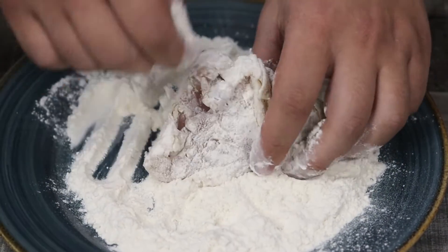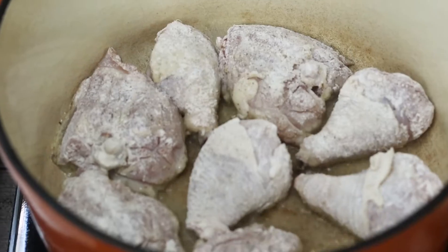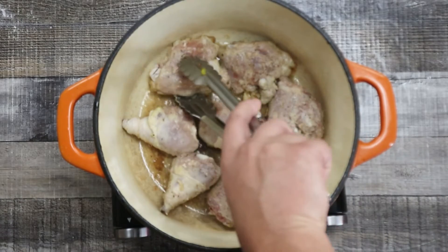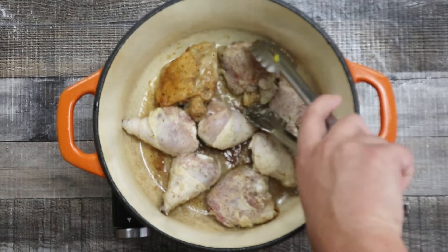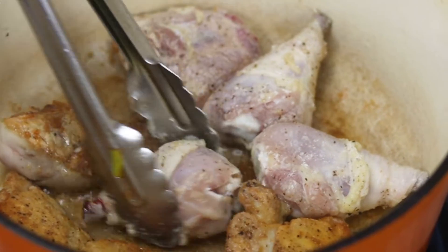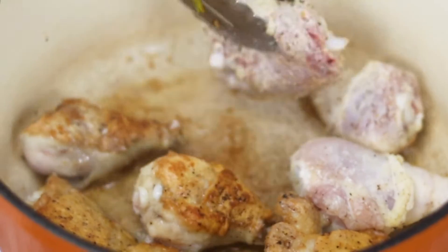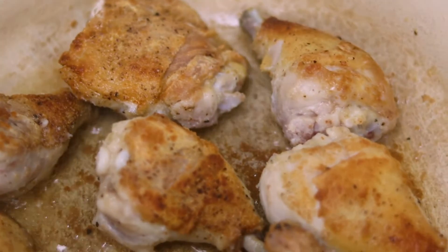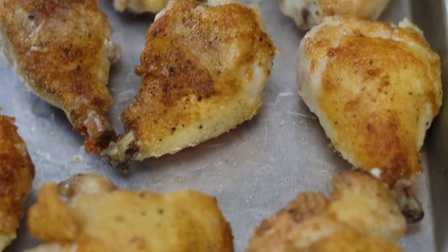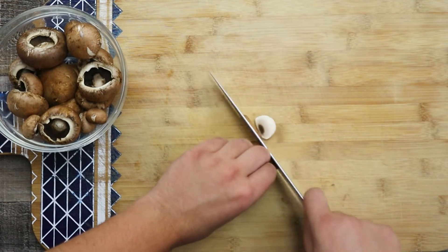Make sure that the heat is not too high because you don't want to burn the chicken. My chicken is seared — the color is gorgeous. Make sure not to discard the pot because that's where the flavor is. Transfer it into the sheet pan and put it into a preheated 350 degrees Fahrenheit oven for 20 minutes.